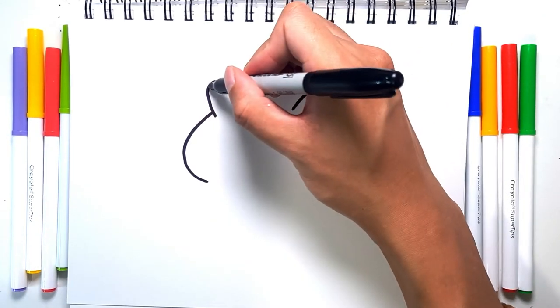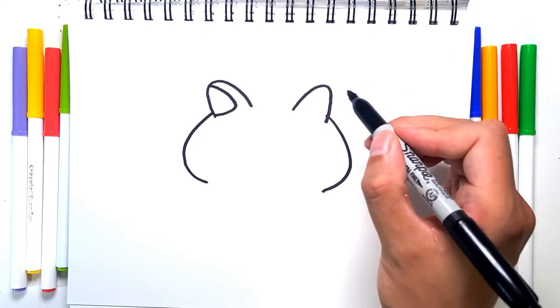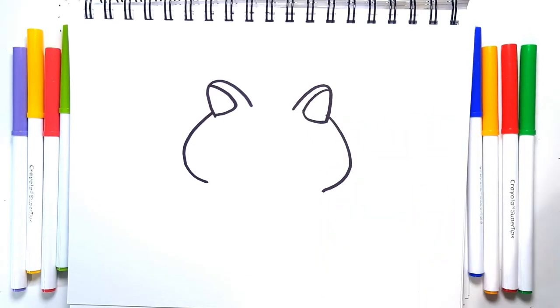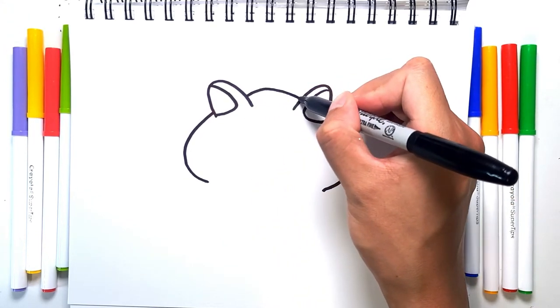Let's draw in the ear detail. It's going to be a line, and then connect like so, and repeat on this side. With that done, we're just going to follow the line we created earlier and do the top of the head.